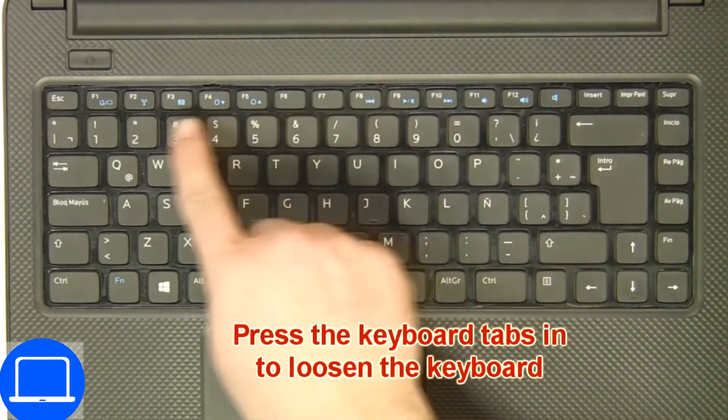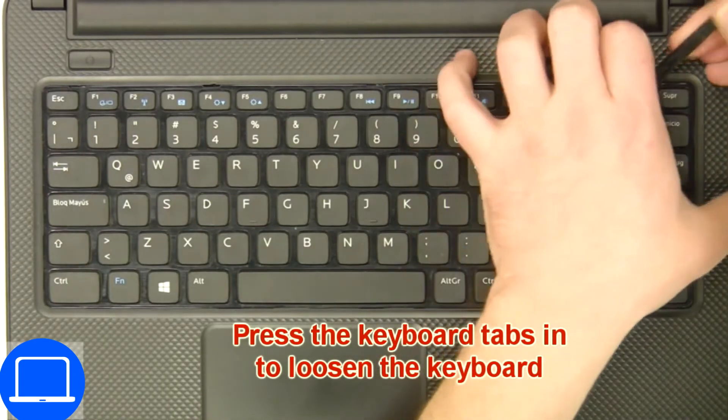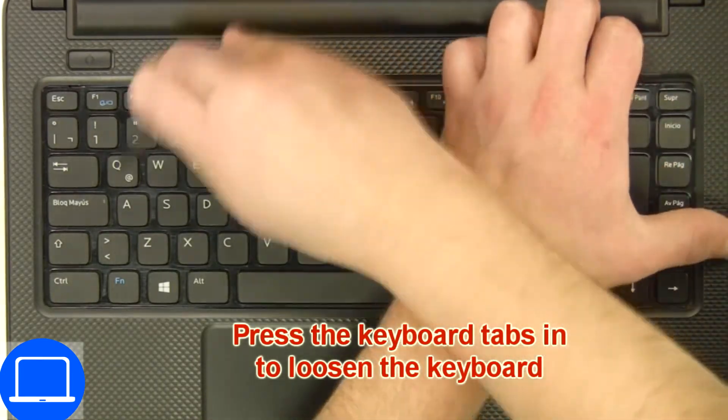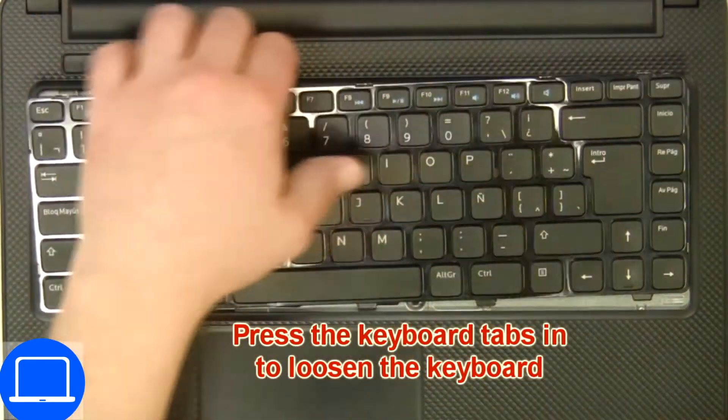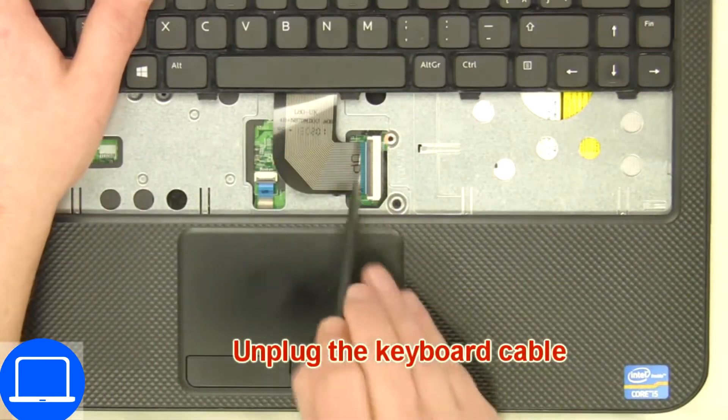Next, use a thin object to pry apart the keyboard. Then disconnect and remove the keyboard.